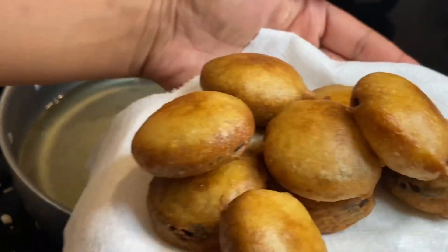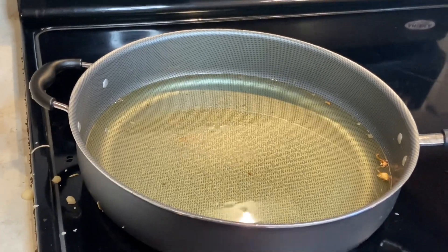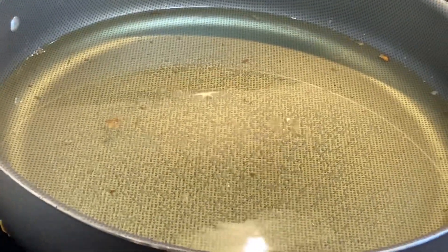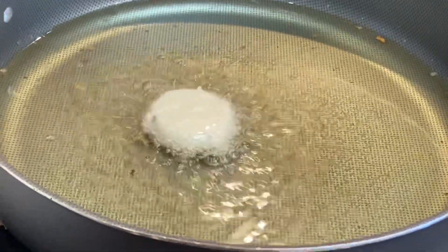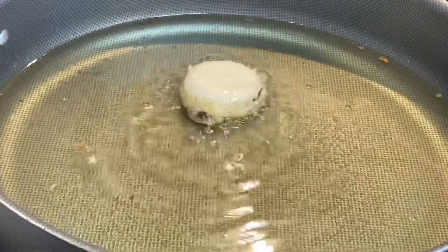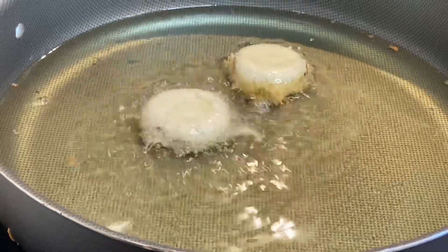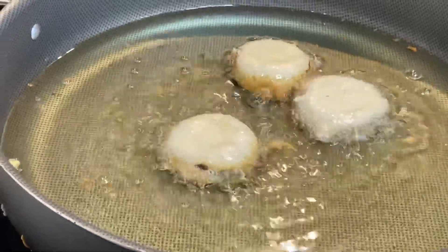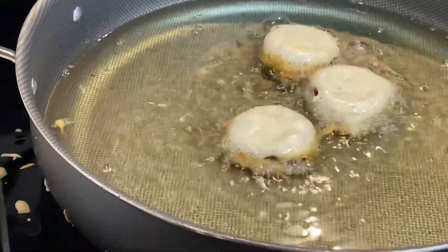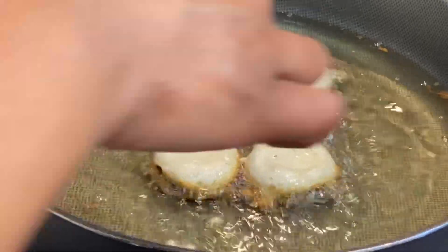Look how beautiful those look — we do not have to go to the fair to get these, we can make them at home! It's very important that you move quickly, because it takes just a split second for these to burn. I don't want y'all wasting money throwing away good food. I'm telling you now, it probably only takes about a minute or two for these to burn, so please stay in the kitchen and do not walk away.